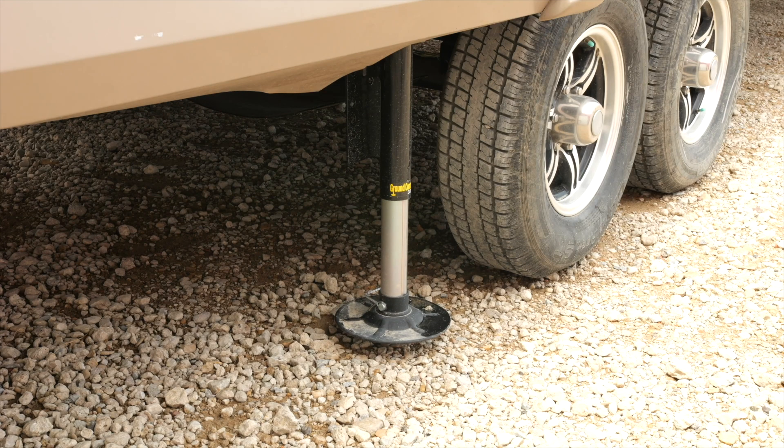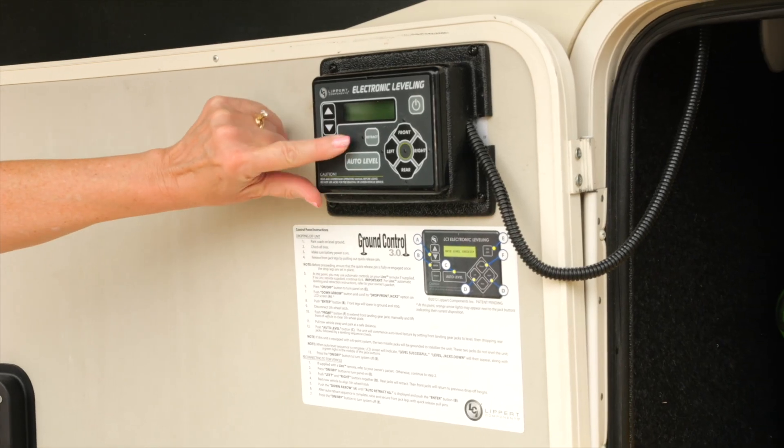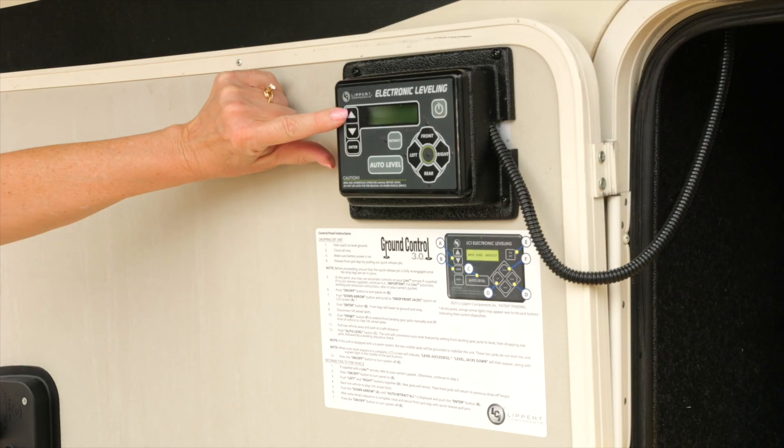The leveling jacks might be electric and/or hydraulic. You might have a control switch for the leveling system inside the RV on one of the walls, near the driver's seat of a motorhome, or on the exterior in a storage compartment.